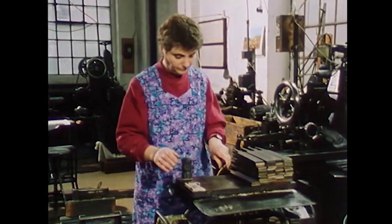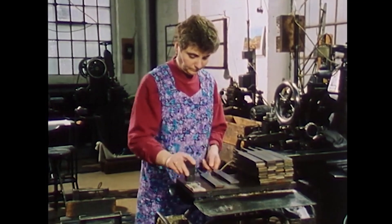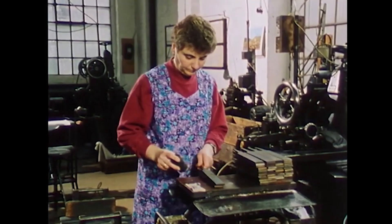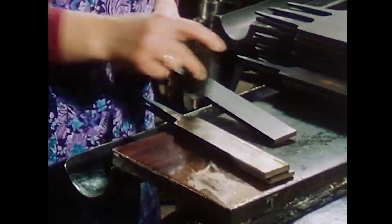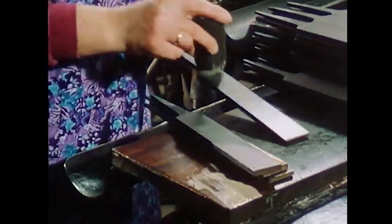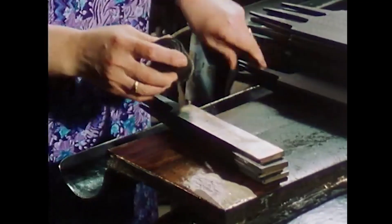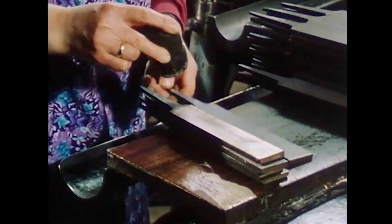Back to the production of a flat file: Anarkatic greases the file blanks before the subsequent cutting of the teeth. During greasing, the worker applies rapeseed or turnip oil to the upper side of the blank, which is to be cut first. The underside is then chalked so that the workpiece does not slip during the cutting process.